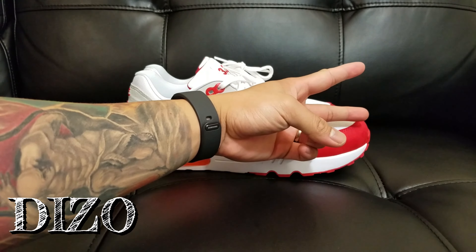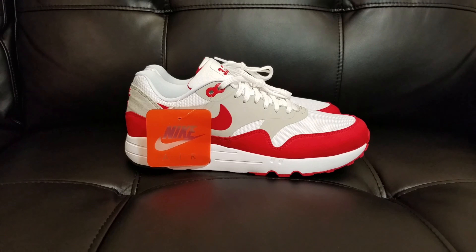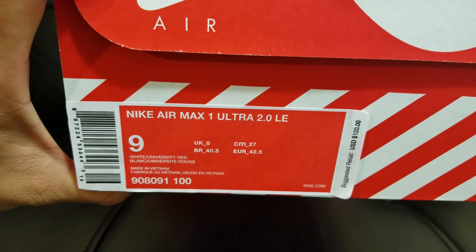Hey, what's good guys, your boy Deezo, back again at another video. In today's episode of Unboxing Cops, we're going to be featuring the Nike Air Max 1 Ultra 2.0 LE.